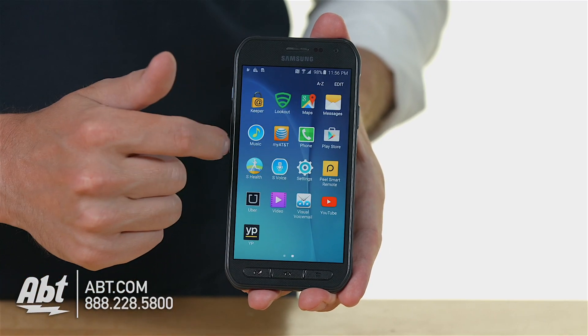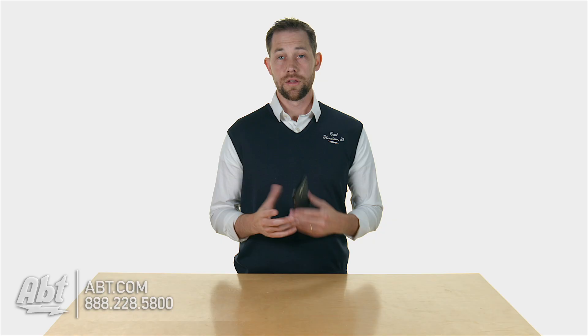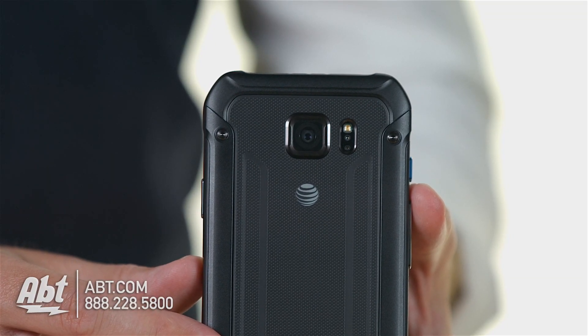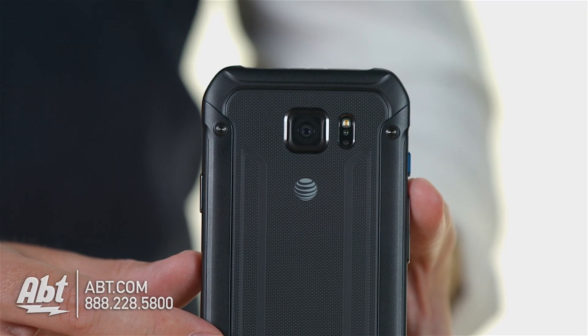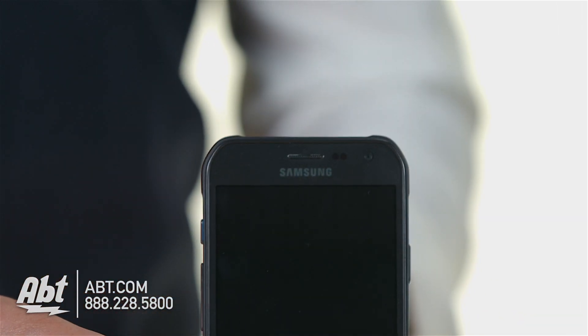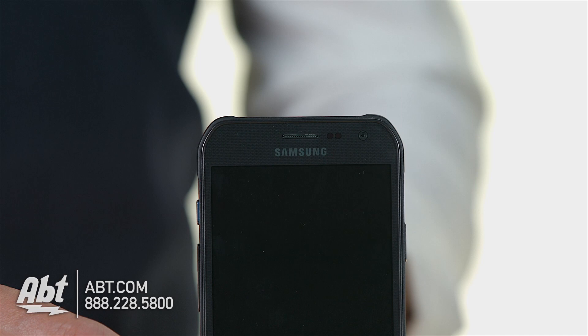It's fast too, so if you play games they work really smoothly on this particular phone. It's a smartphone, it definitely has a camera built in. On the back you're going to find a 16 megapixel camera with a flash, and then on the front you have a 5 megapixel camera. They both take really sharp pictures, really nice pictures, so if you're into photography this is another great camera to check out.